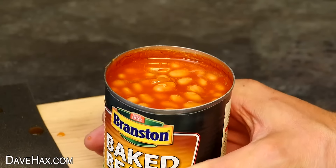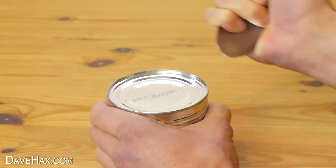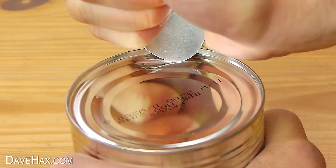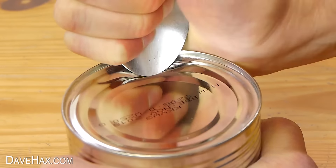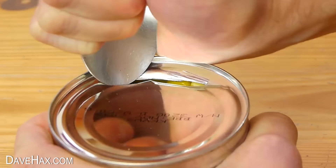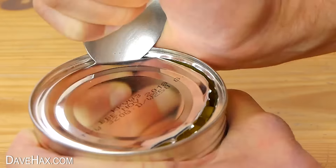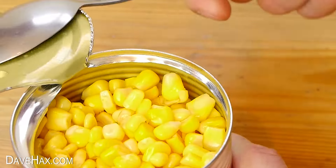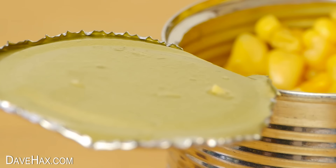Another crazy hack to open a can is to use a spoon. Grip it like this, hold on to the can, then start rubbing the tip of the spoon back and forward on the top while pushing down to make a groove. Keep going and you should pierce a hole right through the top. Then use the edge of the spoon to cut all the way around the top. Keep going and when you get round far enough you can fold open the top. Of course opening a can like this makes a really sharp and jagged edge so you do need to be careful.